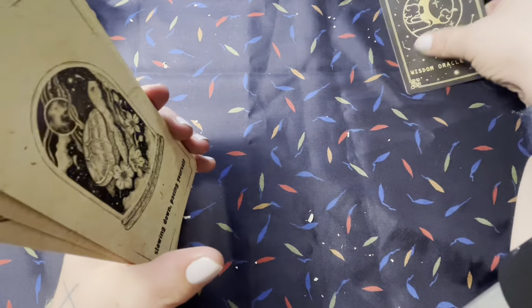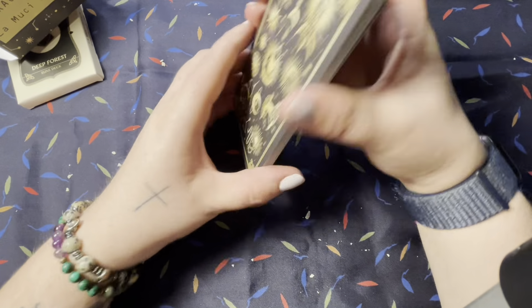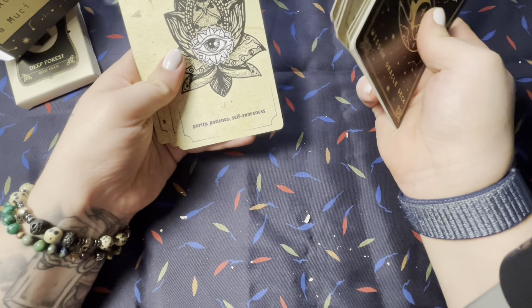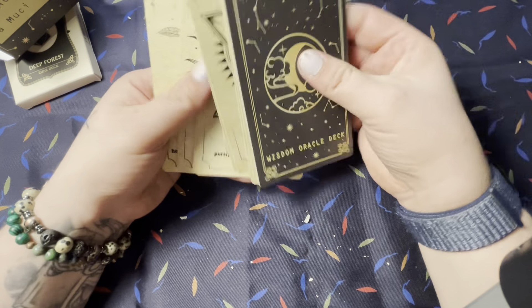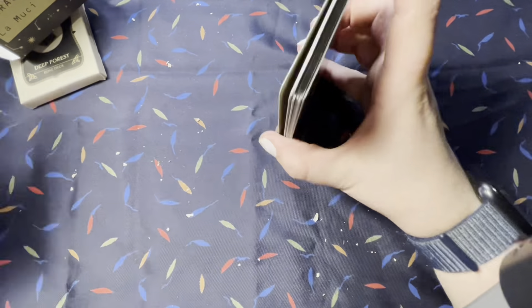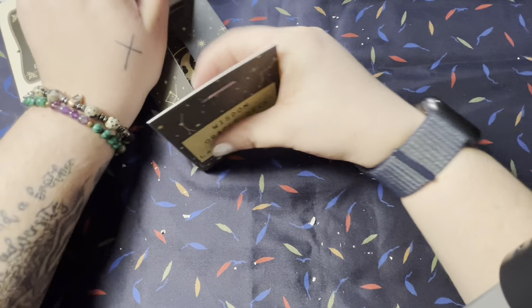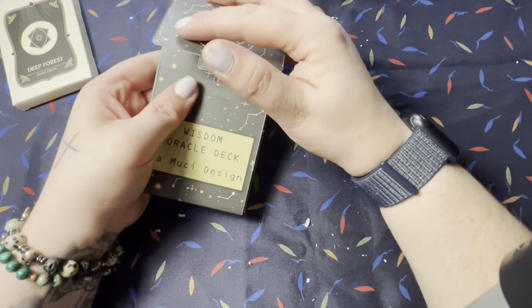This goes really well with my tattoo, actually — I have a bear tattoo with the woods in it, so that's cool. Danger, warning, guidance, slowing down and pacing yourself, which is cool as a turtle. So it's not a big deck, but I think it's a really cool deck. I'm excited to use it — I think it'll really go well with my divine feminine, that'll be a really cool match.